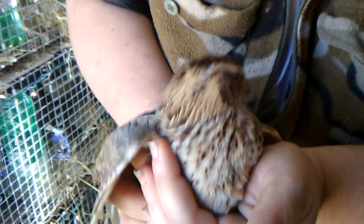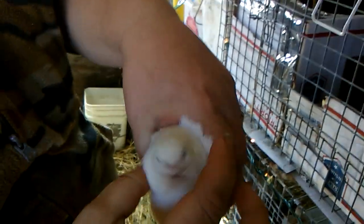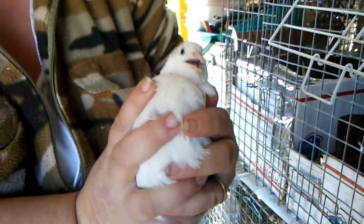Some varieties you are not going to be able to visibly sex, and I'm going to show you an example of that. This is a Texas A&M, and this bird has not a lick of marking on it. This would probably be more classified as an English white because it doesn't have any markings whatsoever down the back or anything. So how are you going to tell if this bird is a male or female? I'm going to show you right now.